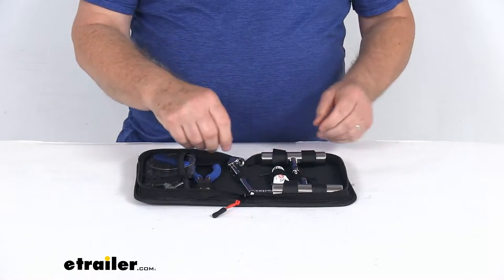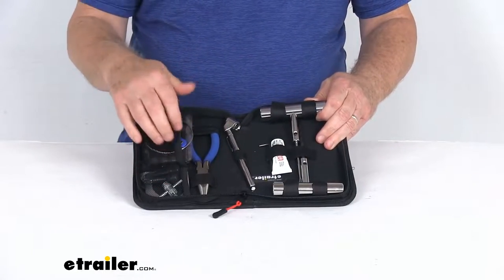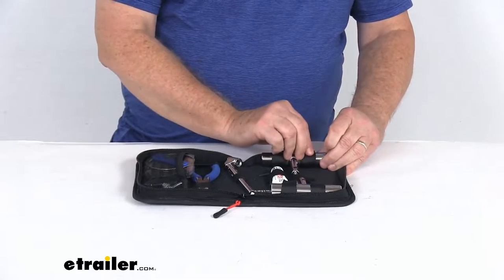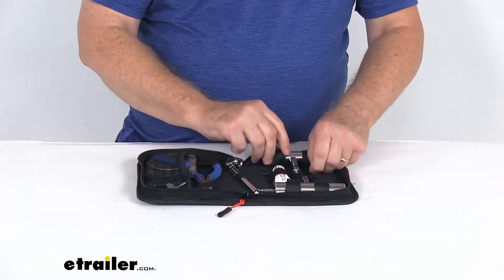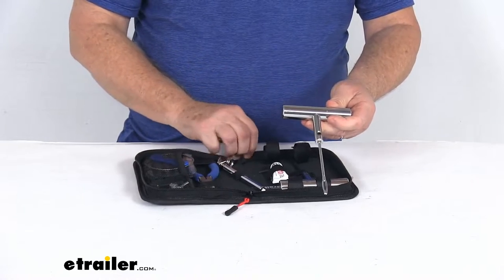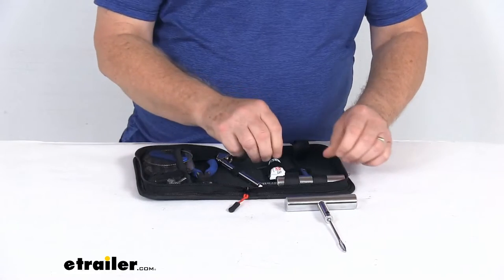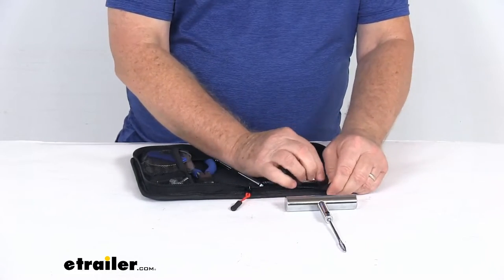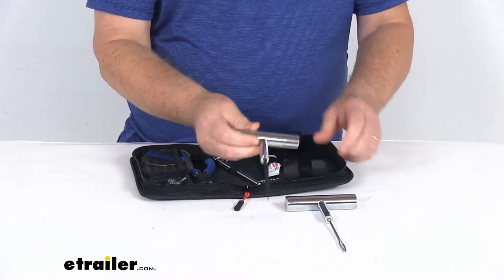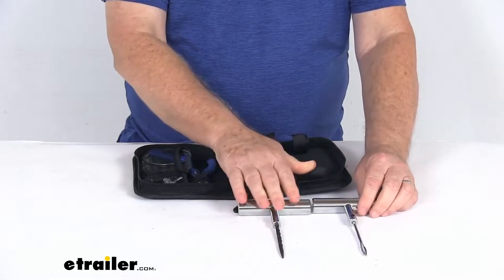We're going to go through them all. All the pieces pretty much have their own separate pocket and strap to hold them in place. We'll use the hook and loop fasteners to release the first tool — the plug insertion tool with the nice steel teal handle. Your plug goes right through that end. The other tool, also with hook and loop fasteners, is the spiral reamer for plugs, which also has a nice steel teal handle.